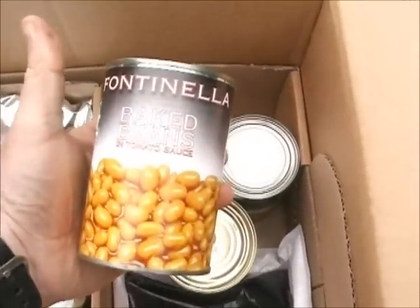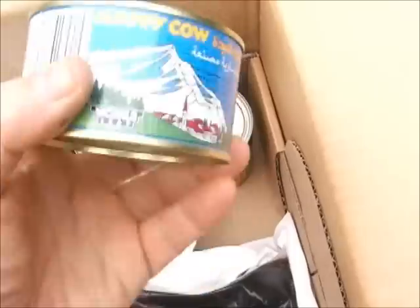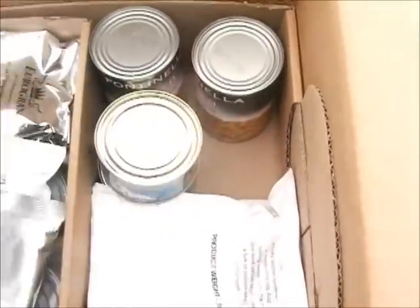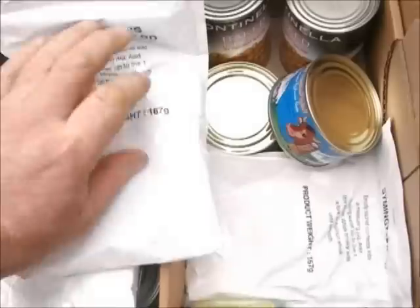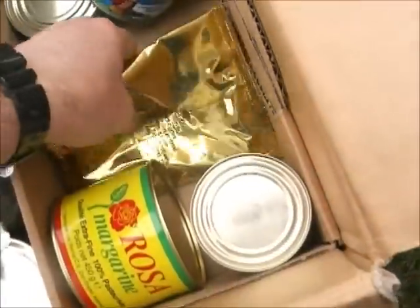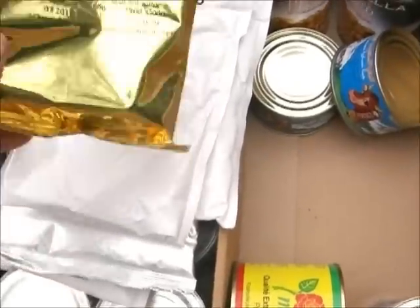Here we have two tins of baked beans. This is Happy Cow processed cheese — tinned cheese, it's absolutely fantastic. There are two tins of that. A big pack of jam — this is wild berry. Two bags of custard, each making up to one litre. And this is coffee — it makes up to 6.7 litres of coffee, that's a lot of coffee.